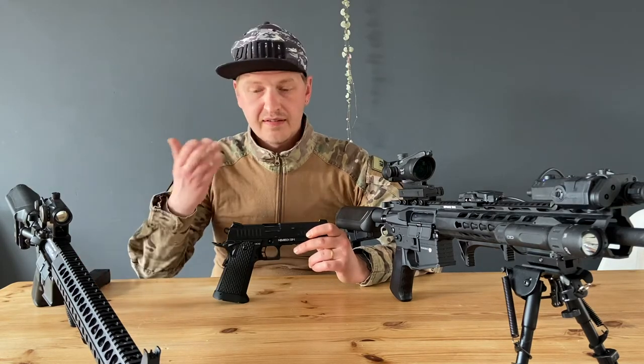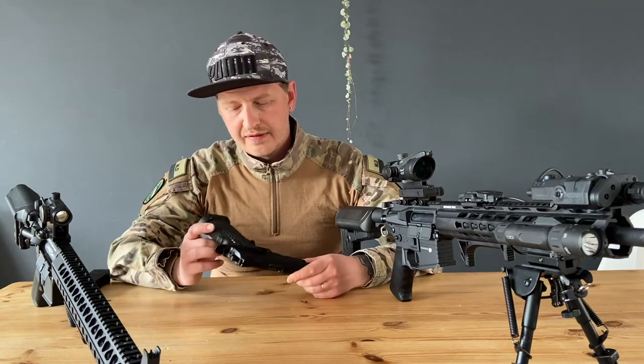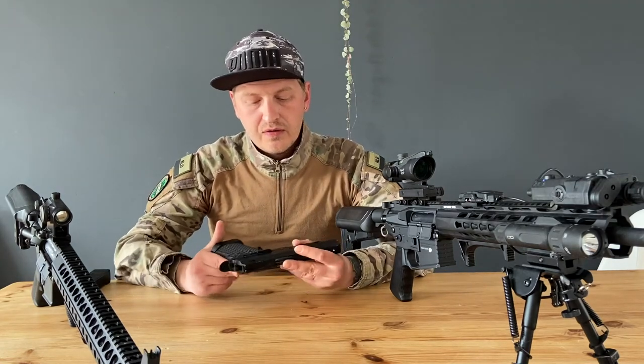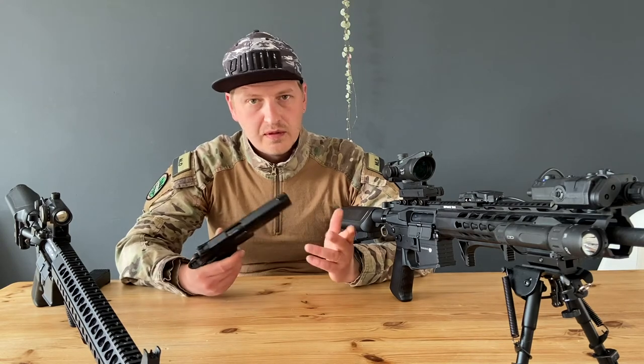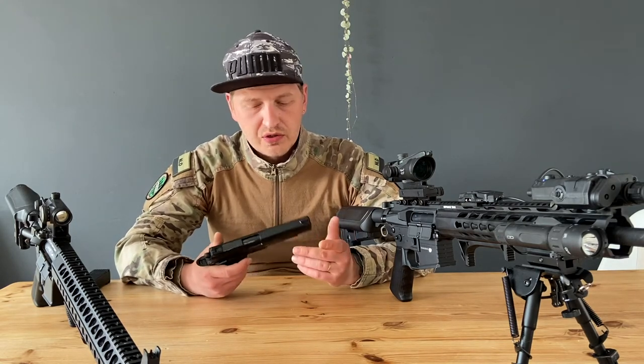Like I said, I own a lot of high kappa guns, and all the high kappa mags that I own do fit this gun. It works like a charm — it works like a normal gun.